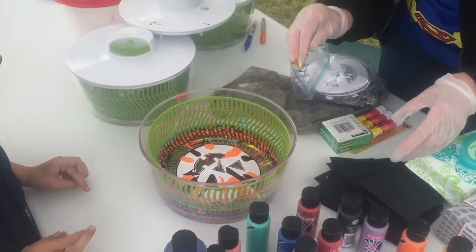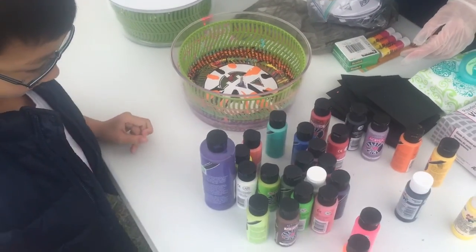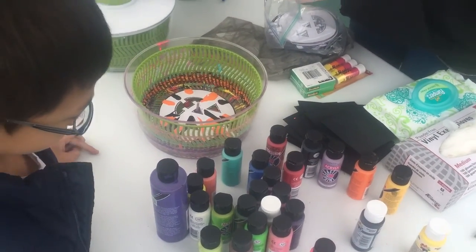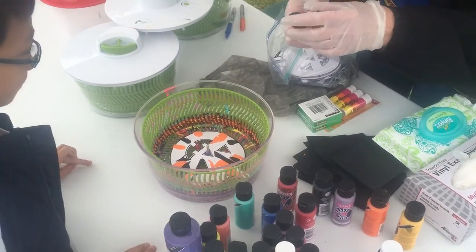You want another color? Yeah. What? Orange. This is bright orange. Fluorescent. They got orange ready, ain't it? Oh.